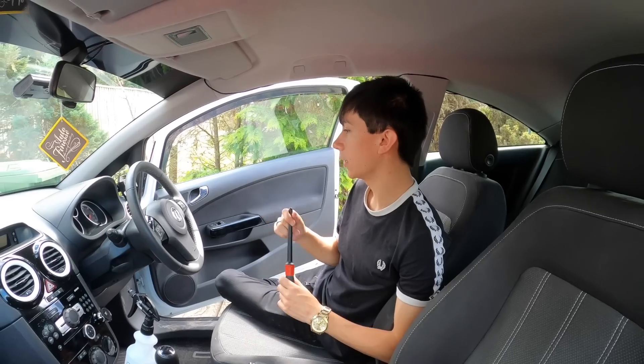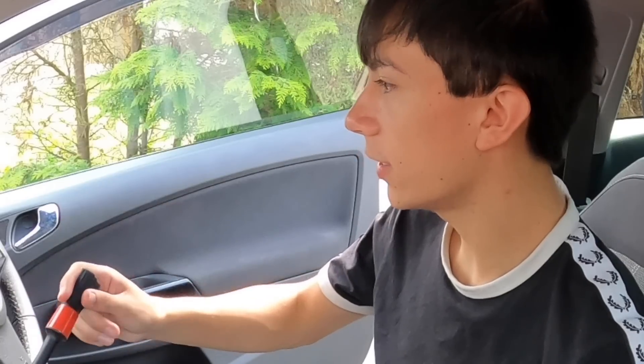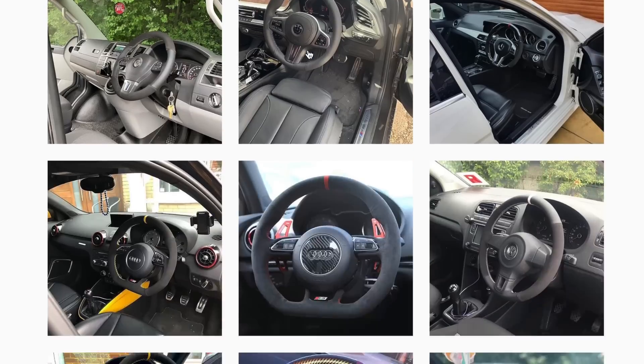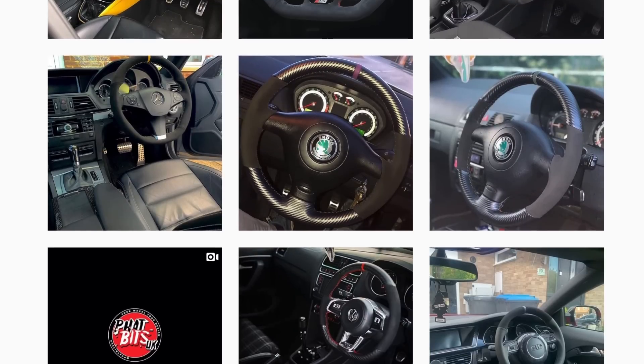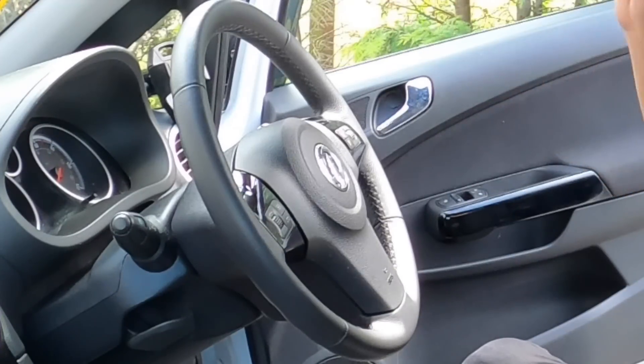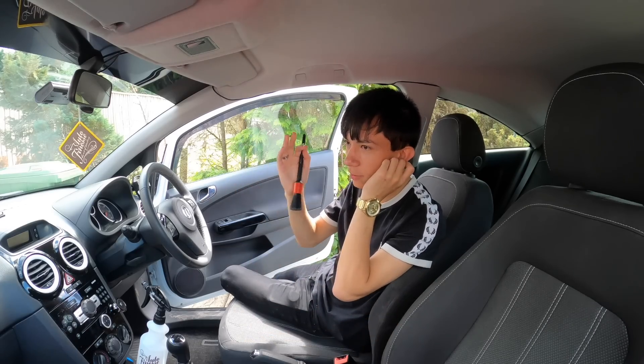Once we've done the plastics we're going to dress everything. I've also got some exciting news — I've got in contact with Fat Bit, and I'm going to be getting a top quality steering wheel cover for my car. That should be coming out in about two weeks. Without further ado, we're going to start with the dashboards and everything — starting with the cleanest parts first and moving to the dirtiest.